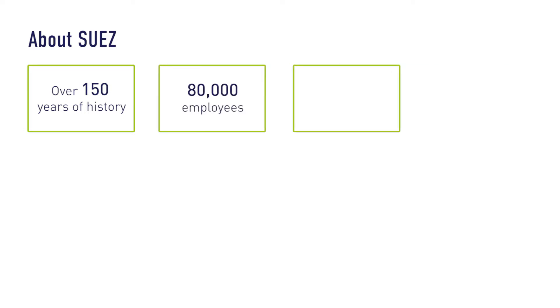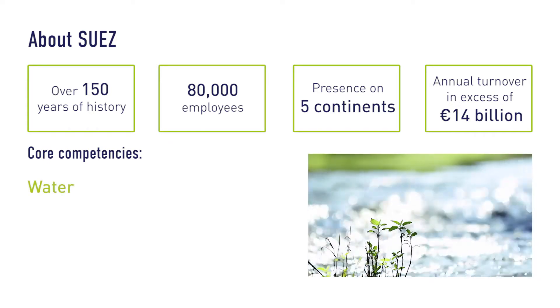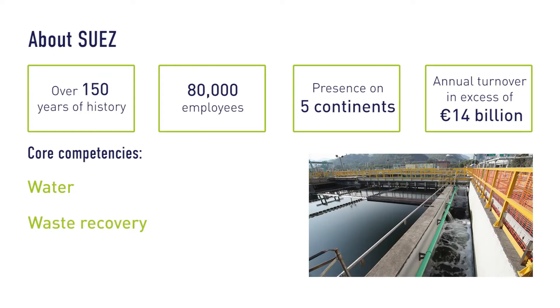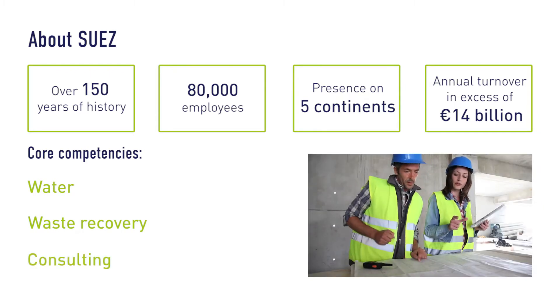Suez has over 150 years of experience, and our 80,000 employees operate across five of the world's seven continents, earning an annual turnover of over €14 billion. Our core competencies include management solutions for the entire water cycle, managing materials, energy and recovery solutions for waste, and consultancy and delivery of innovative and comprehensive solutions.